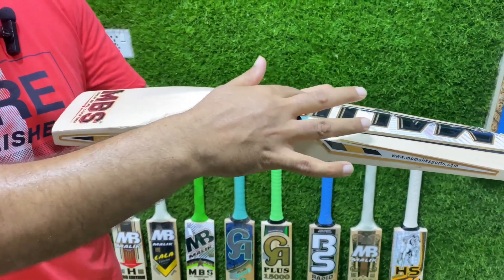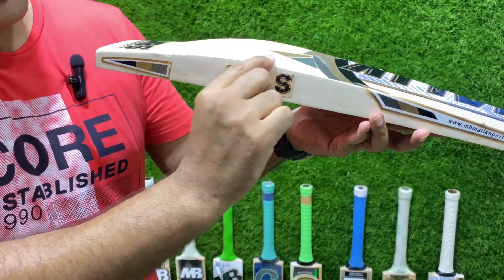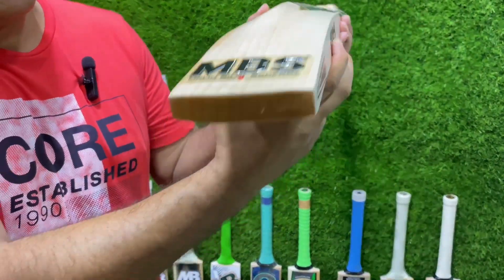When it comes to the spine, the spine has 60 mm of thickness and 40 mm thickness right in the middle which are the edges — and the edges are quite sharp as well, as you can see. The toe of the bat is 28 mm.